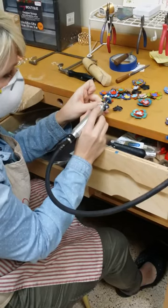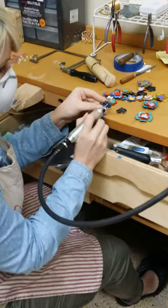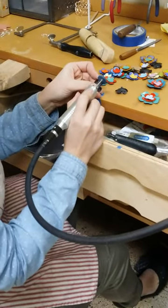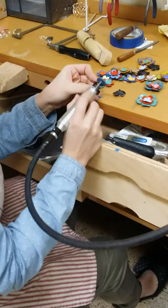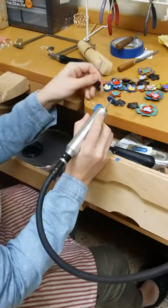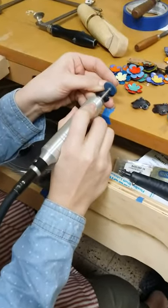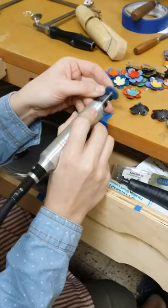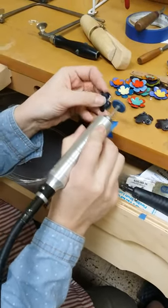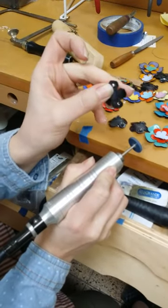These basically just have burrs on them from cutting them with the jeweler saw, so that's all I'm kind of sanding down, and then any extra enamel that might have gotten stuck to the trivet that made a sharp edge. You kind of start seeing the copper come through a little bit.